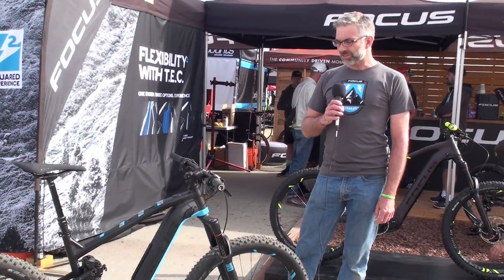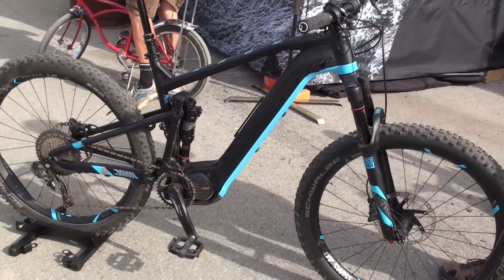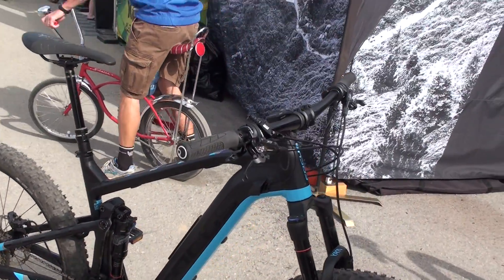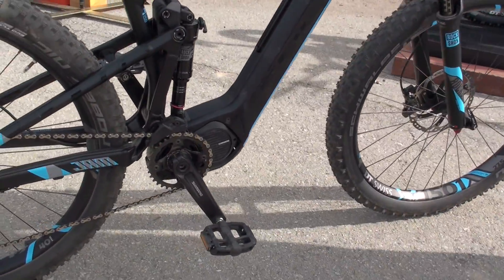We're here at Sea Otter 2017 showing off some of the ideas we have coming out for 2018 in the U.S. They're on sale right now in Europe, but I'd love to talk to you about the new squared models. This is the Jam Squared, which is the electric assist version of our Jam trail bike. It has the new forthcoming Shimano E8000 drive system.